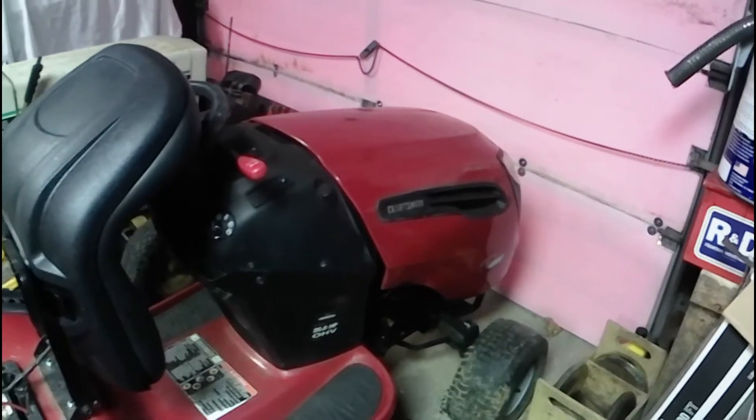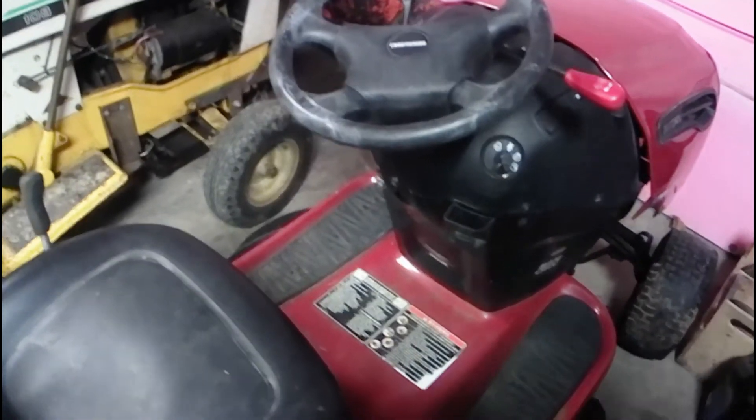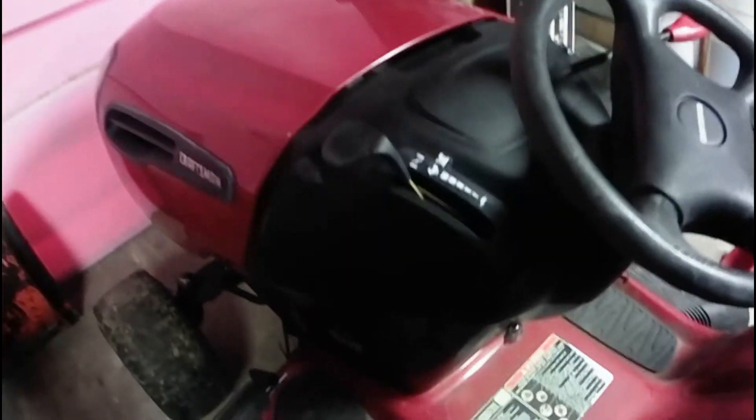All right y'all, I got the new-to-us Craftsman mower here in the shop. I've had the battery on charge for a couple days, so let's see if we can do a cold start. Got her in neutral, deck's disengaged — let's see if she'll fire up. Nope, this battery must be trash.